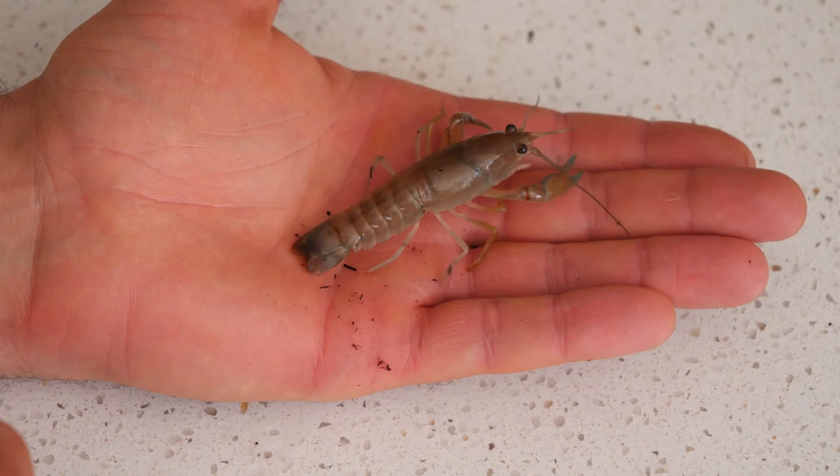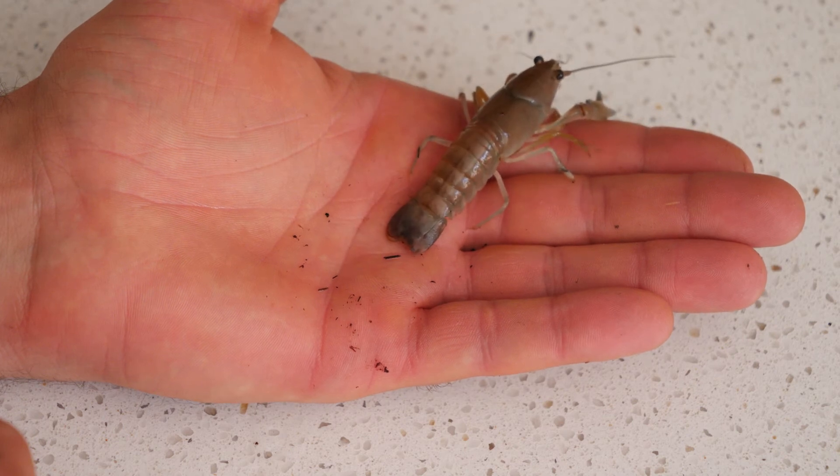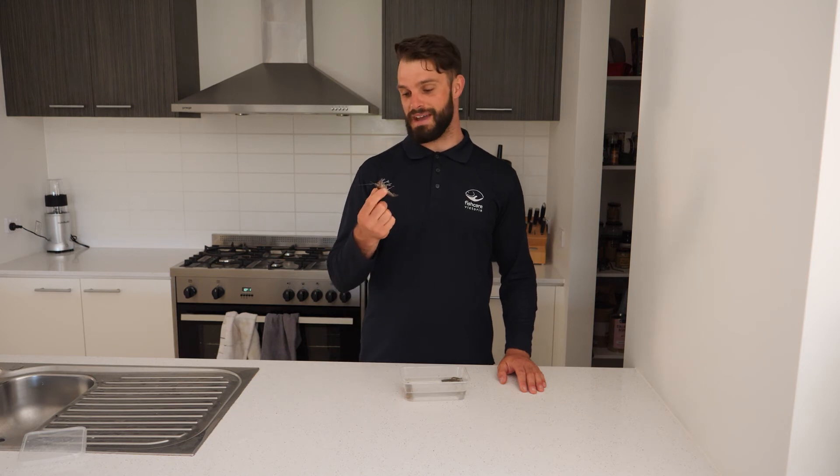The last bait I'd like to show you is the yabby. They're a great bait for all of our native species like Murray cod, golden perch, and Australian bass — they even catch redfin and trout. The cool thing about them is they're really fun to catch, especially with the kids, and if you don't use them for bait they make a great feed too.